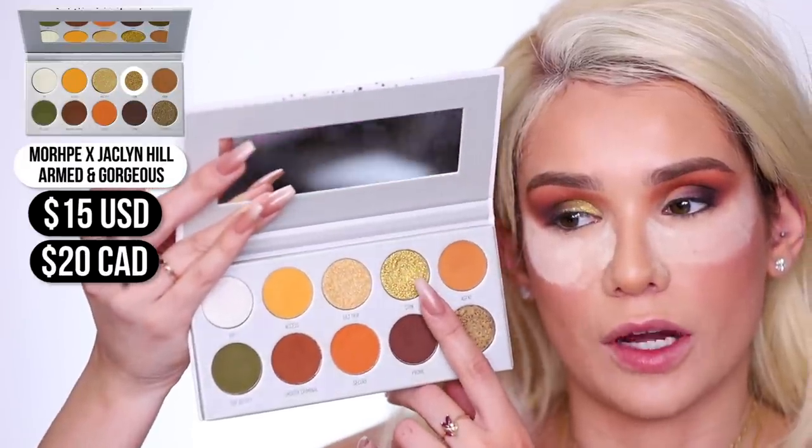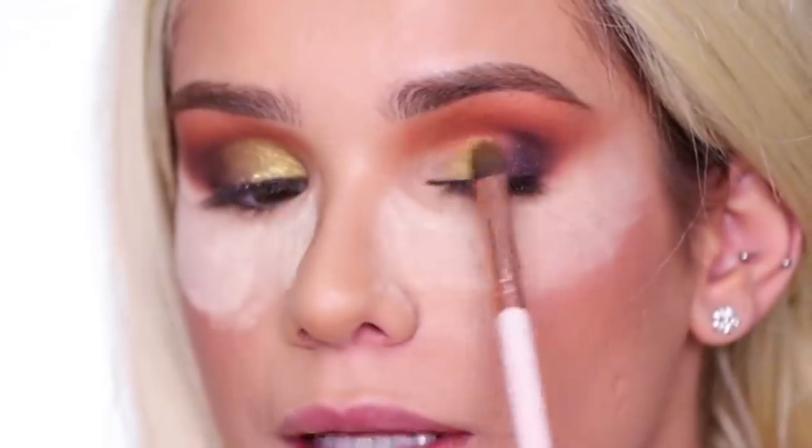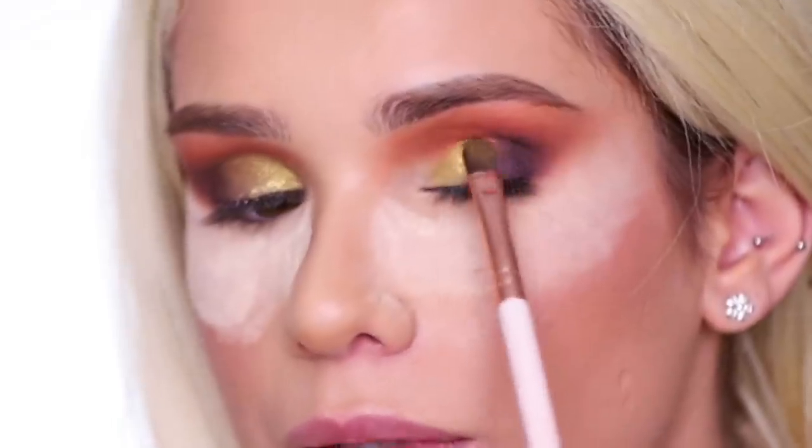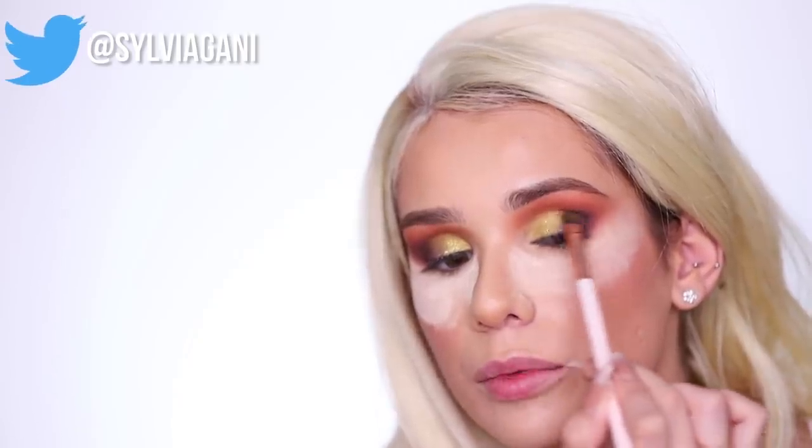So I'm gonna use the shade Coin from the Armed and Gorgeous palette Jaclyn Hill created with Morphe. This is gonna be applied all over the lid where we haven't applied shadow yet, and then when there's not much product left on the brush, you're gonna take that really lightly and blend with the purple color. You can go back and forth between brushes to help blend seamlessly.